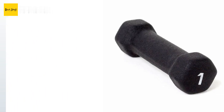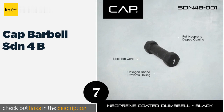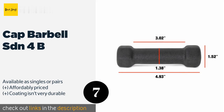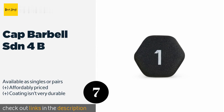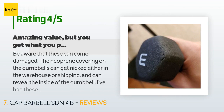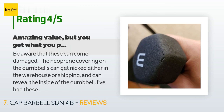Next is the CAP Barbell SDN4B. Both the head and the handle of the CAP Barbell SDN4B are covered with three millimeters of soft neoprene, making them slip resistant and good for people who don't like to wear gloves when working out. Unfortunately, the heaviest one available is just 15 pounds. The price is approximately $16, with 1,384 customer reviews and an average rating of 4.7 stars.